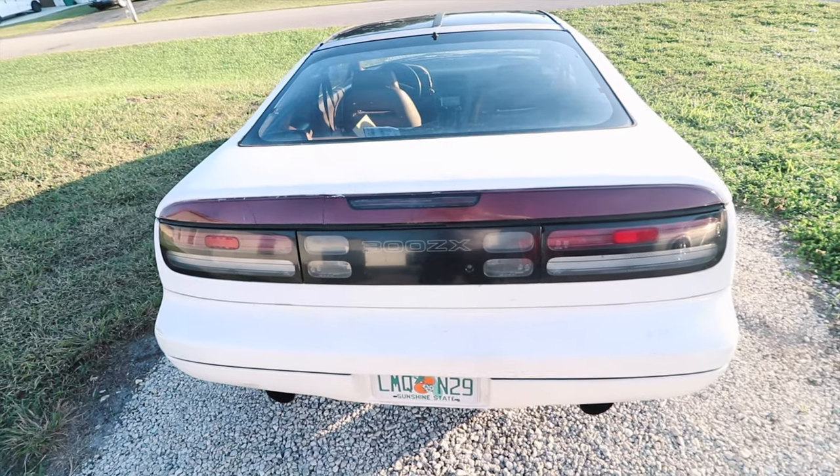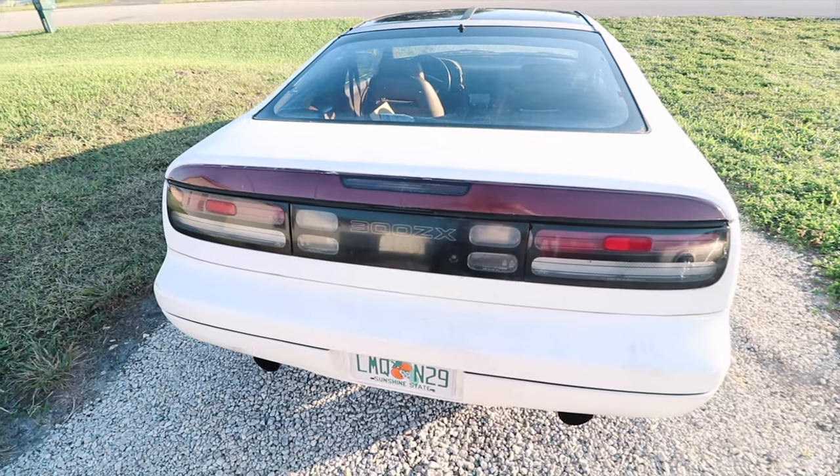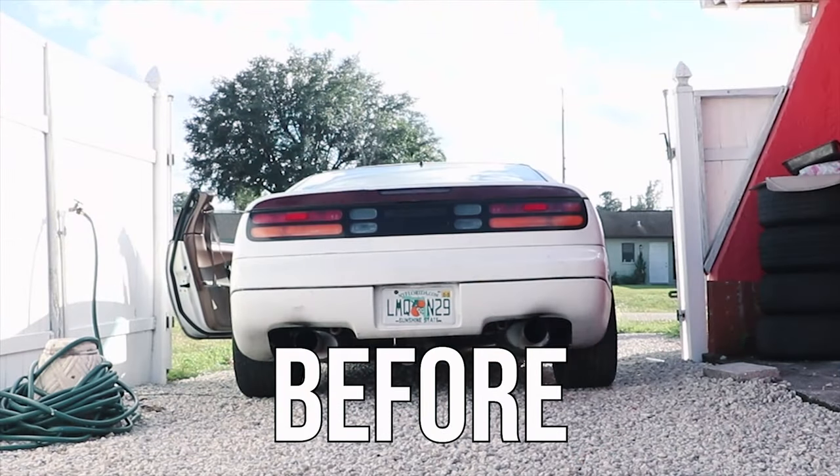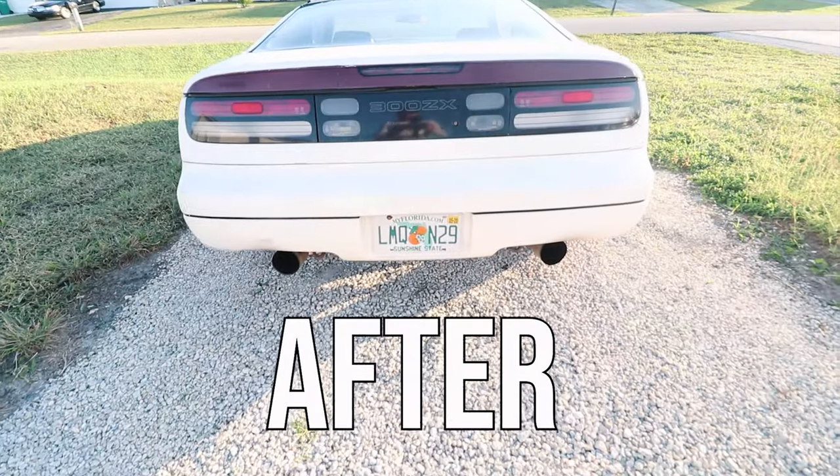Finally she's out of the den - we did it boys! I don't think you're ready for this because in the daylight this looks way different. Check this out. We saved you 500 bucks and got it to look this good. Let's go! And we haven't even polished it yet.